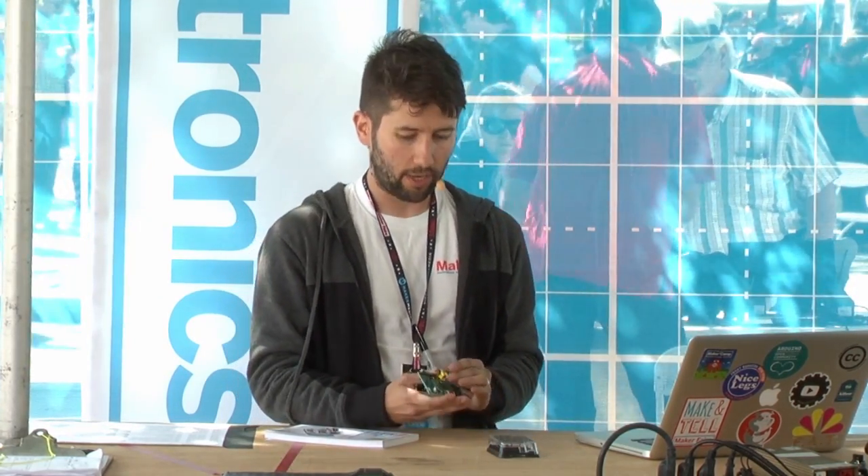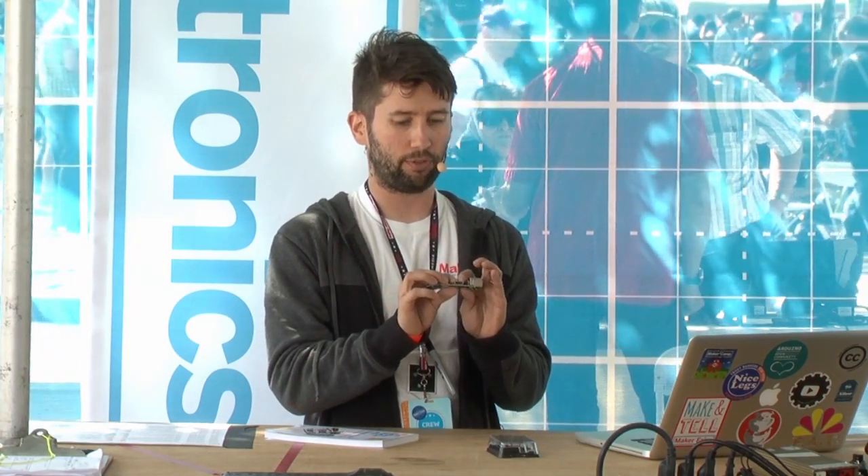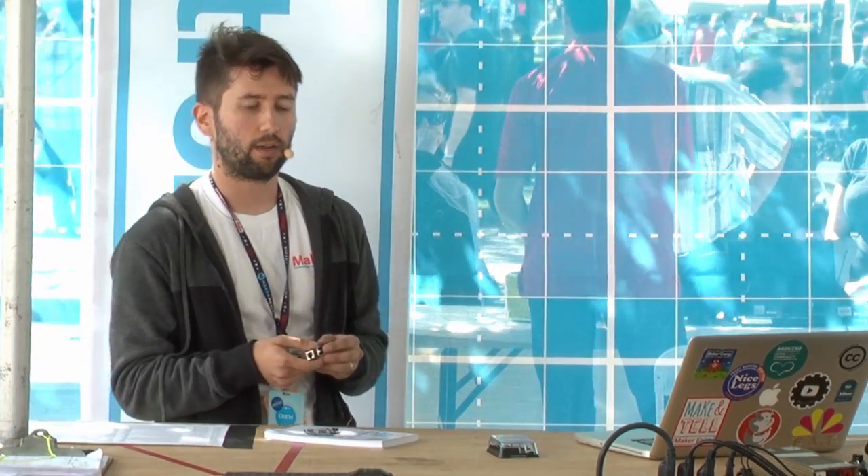It has a video output so you can connect it to a monitor or TV. On the bottom there's an HDMI output for an HDMI monitor, and you also have a composite output for older analog television. So if you have an old TV, you can hook a Raspberry Pi up to it. There's also a USB port for hooking up a keyboard or mouse, or any other USB device.